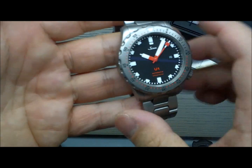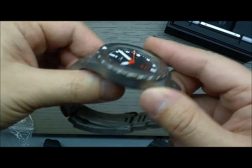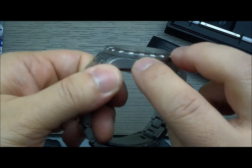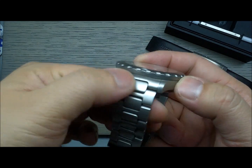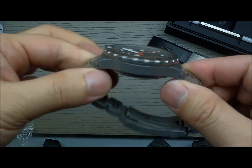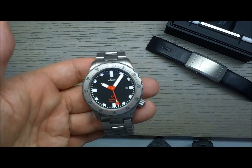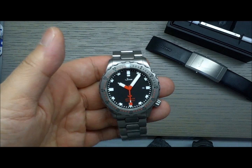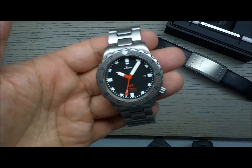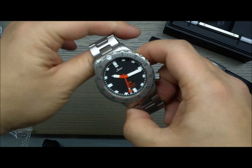It's bead-blasted all the way around, and the tegementing is nice because it makes it harder to scratch. The bezels on the Sinns are also nice — they're screwed in the same way Breitlings are. These retail around $2,000 USD, maybe a little more with the bracelet, and you usually pick them up from Watch Buys, who I believe are the main dealer for them.